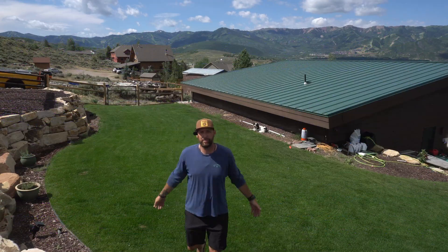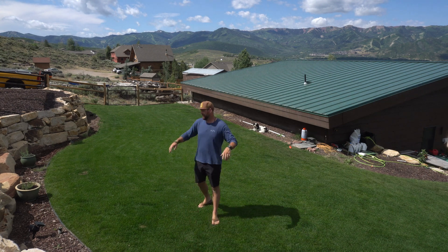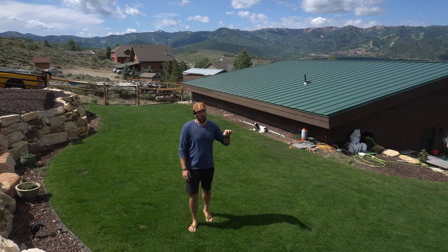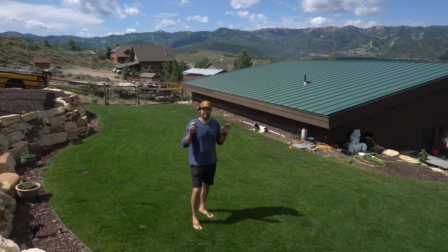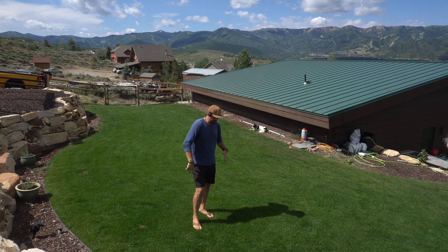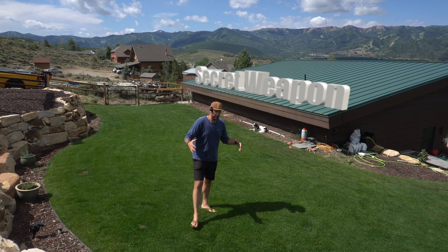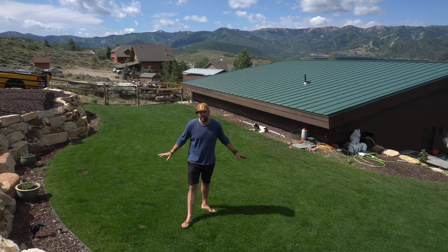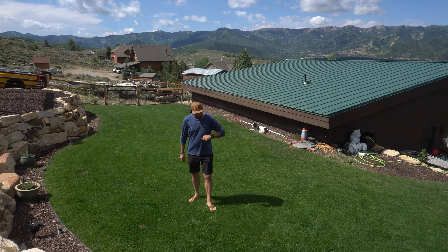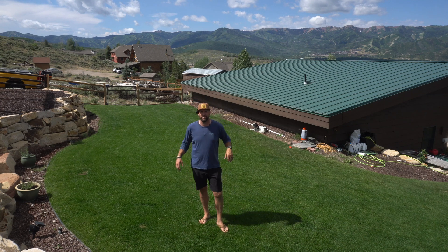Hello friends, welcome back to the show. Check this place out, it is on point right now. It has been hot, it has been dry. I've been watering two to three times a week and the lawn looks lush and thick and just amazing. I want to show you two secret weapons to keep your lawn looking lush in the summertime when the heat comes on. This is for all grass types, and I'll talk about the nutrition, how I'm cutting it, and cover all the important stuff.